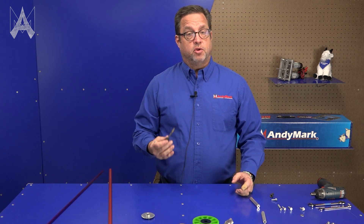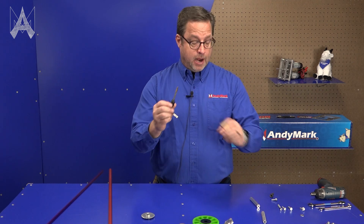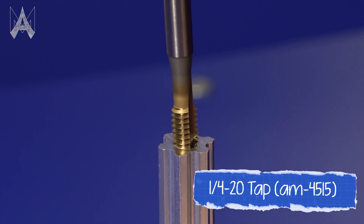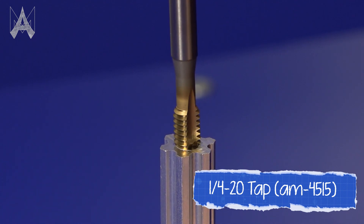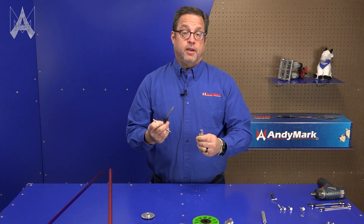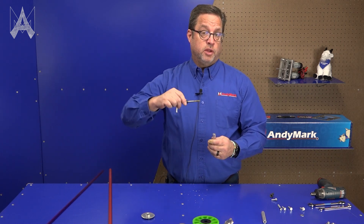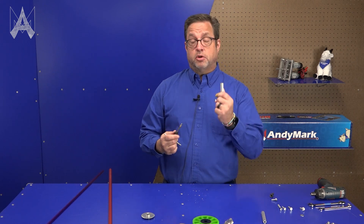The first way to do it is the traditional way. I'm going to use a thread-cutting tap with a tap handle and drive it into the pilot hole. This is the traditional way to tap an aluminum, steel, or even plastic hole — you back it off every couple turns, do a turn and back it off. That method is good but it's kind of slow because you're doing this by hand, and it takes a while, especially if you have a lot of churro to tap.